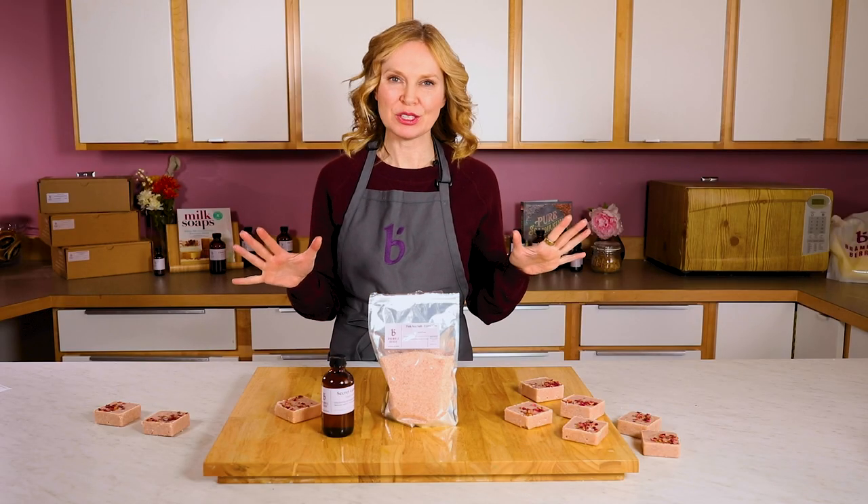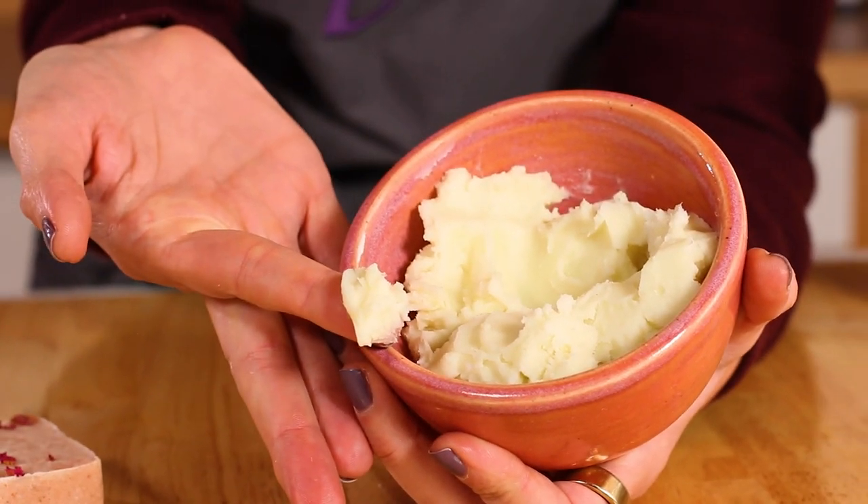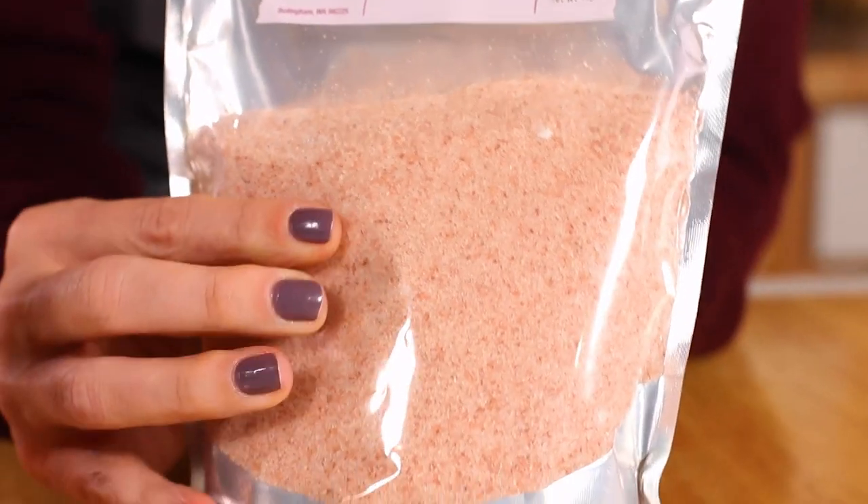They get all of their moisturizing properties from the cocoa butter and the avocado butter that are in there. And interestingly enough, all of this pink color comes from the naturally occurring pink Himalayan sea salt.